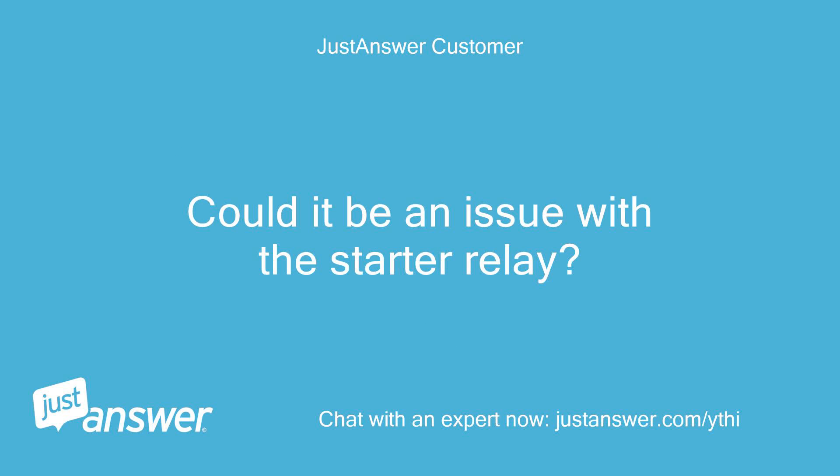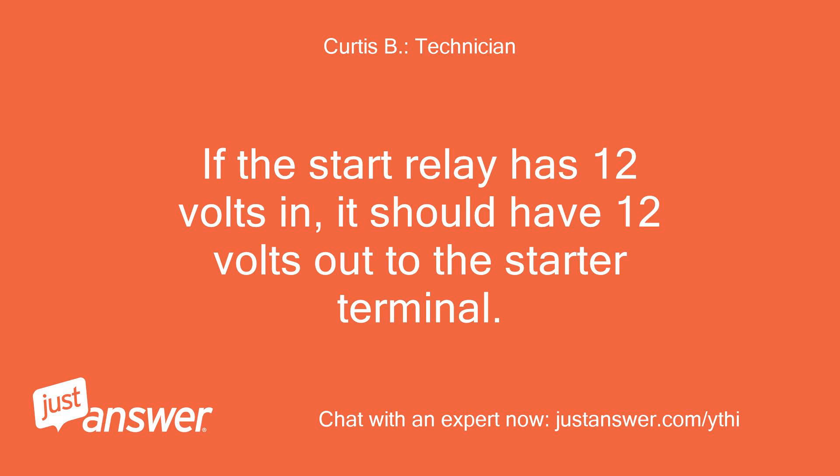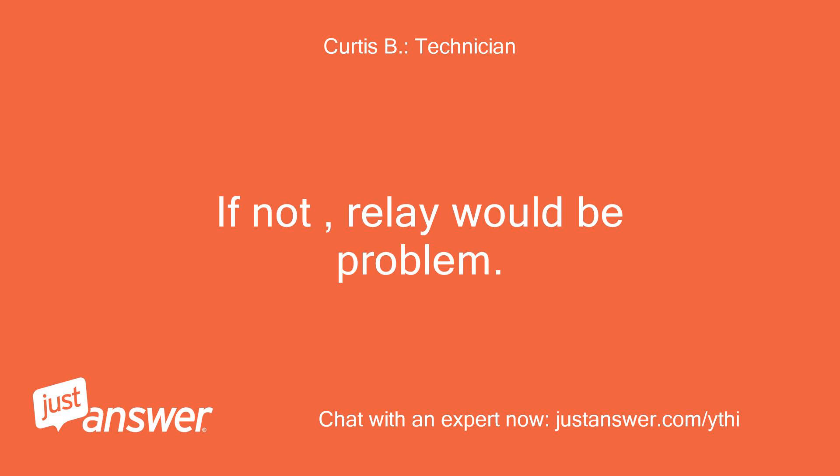Could it be an issue with the starter relay? The voltage to the starter goes through the start relay. If the start relay has 12 volts in, it should have 12 volts out to the starter terminal. If not, the relay would be the problem.